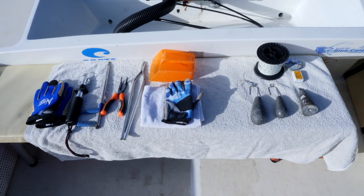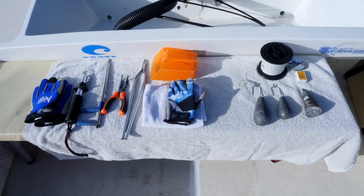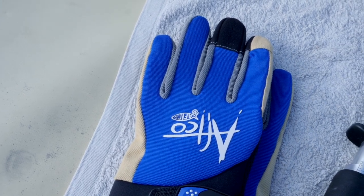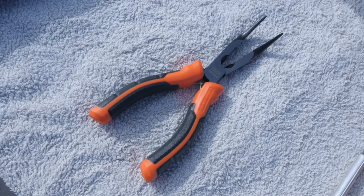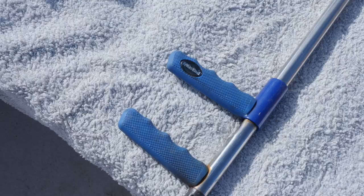To release the fish under the best possible conditions, you need to have the right gear. Reinforced gloves to hold the line while the fish is being brought on board. You need to remove the hooks from the fish — a pistol grip hook remover.